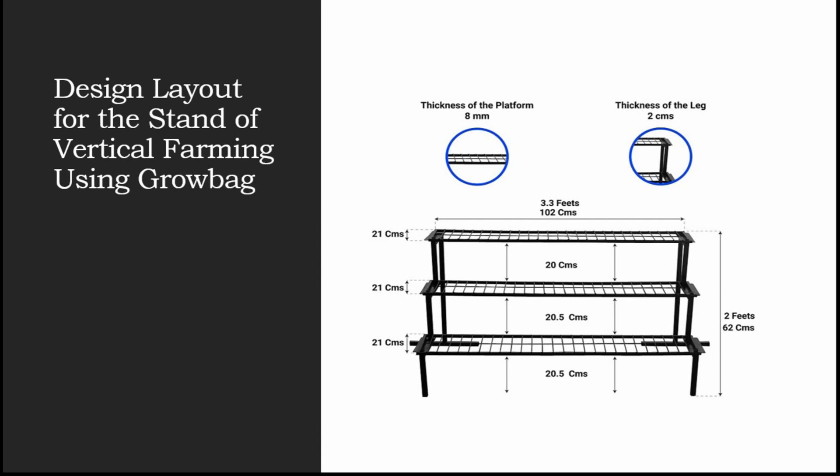In one row you will have approximately six, eight, or ten slabs. At any point when you increase one single step, you are actually increasing two steps because there is one stand placed opposite to it. So as the number of steps increases, it is multiplied by two, giving you the total number of slabs to install your grow bags.